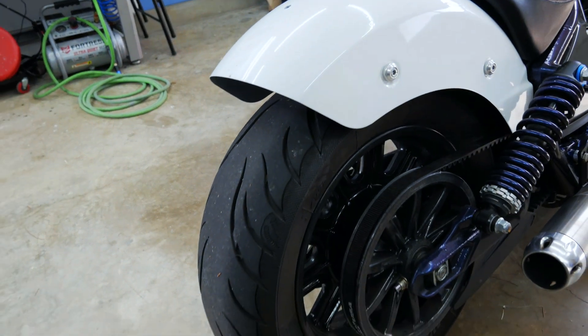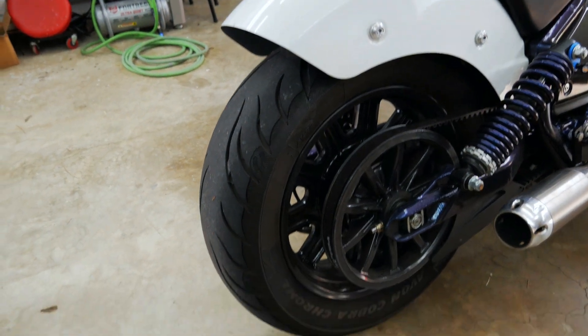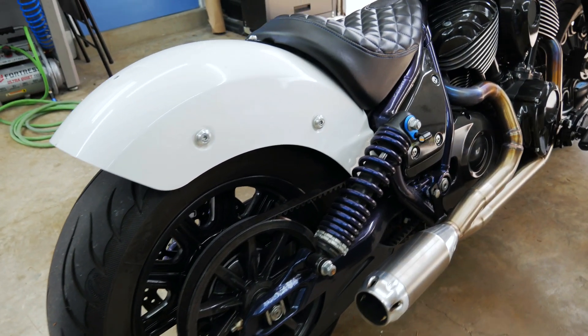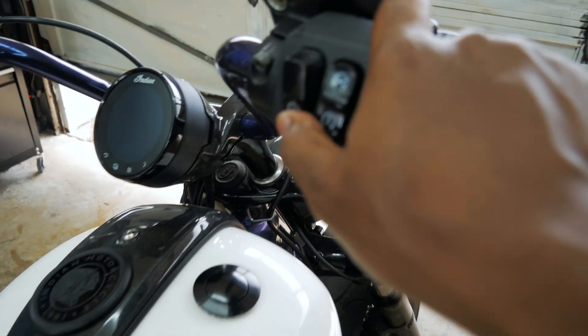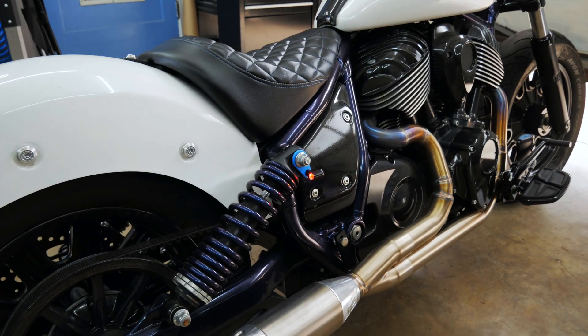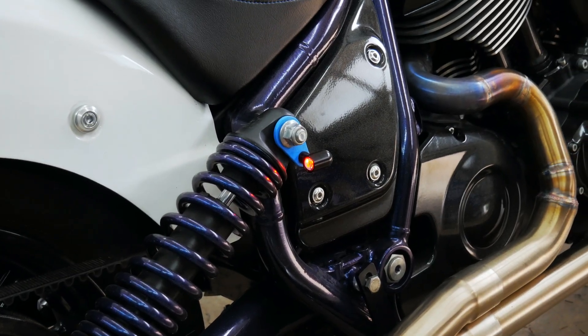Today's fun. I'm gonna install some signals back here and a license plate — but actually I already got the signals on there. Can you see them? Can you see them now? There they are. Let me show you what I did.